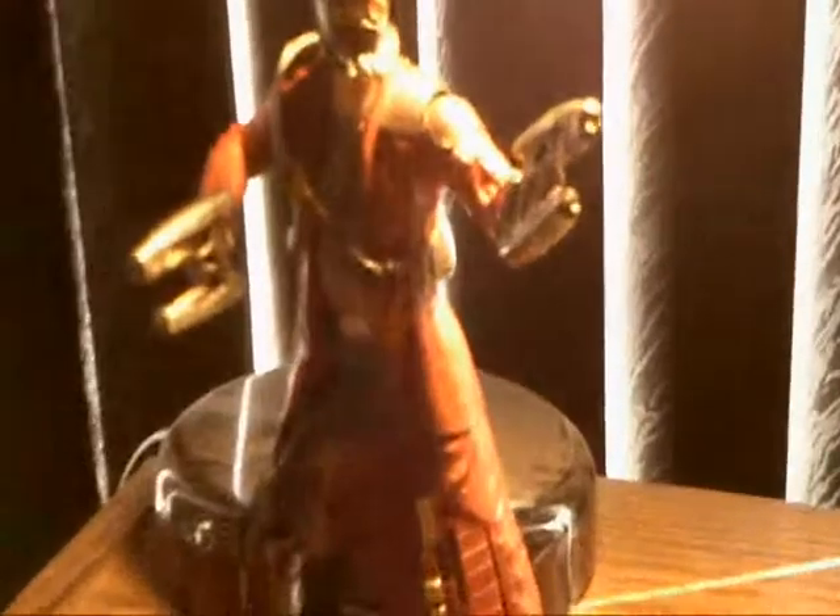Let's take a break and take the figure out of the package and see everything he comes with and the detail on the decoration of the figure. Here's Starlord out of the package — he looks pretty awesome! One of the highlights of the figures in the line so far. Now let's get into the actual accessories that he comes with, then we'll get into Starlord himself.